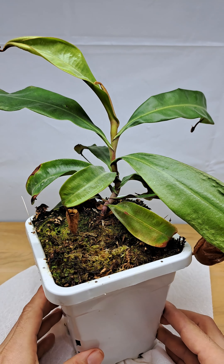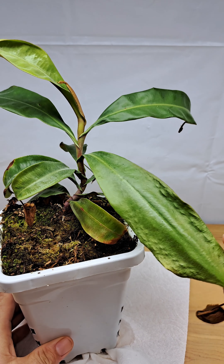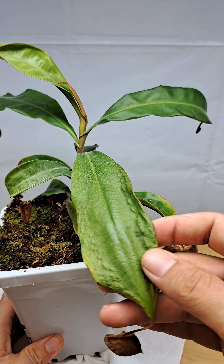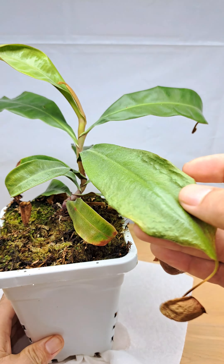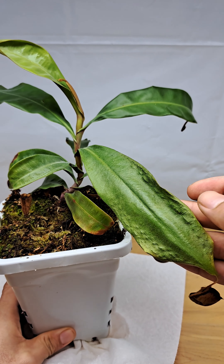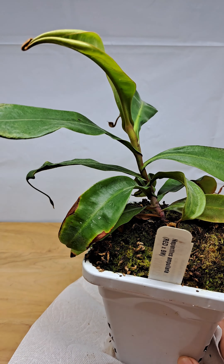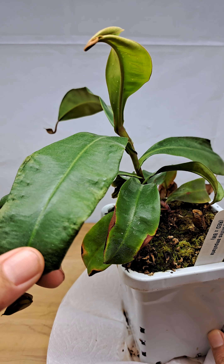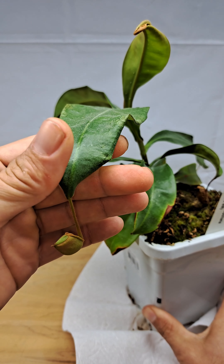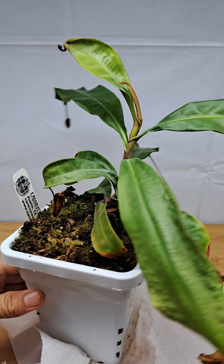Now I'm starting to get this weird trait where a leaf looks to be coming out healthy and then all of a sudden it's just drying up right here. This is happening across a good number of my leaves, including my lower leaves. Even on one of my higher, newer leaves up here — it's not happening to this one yet.